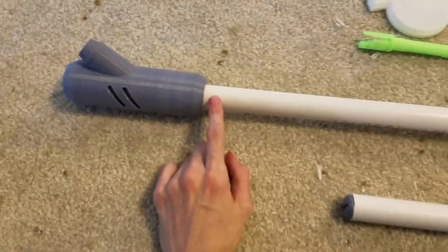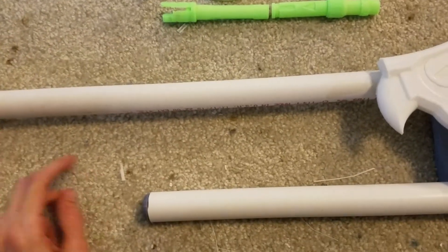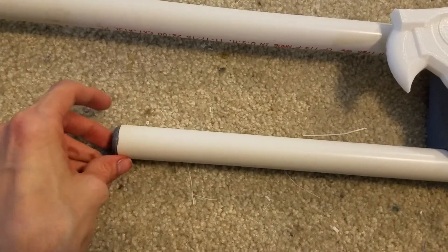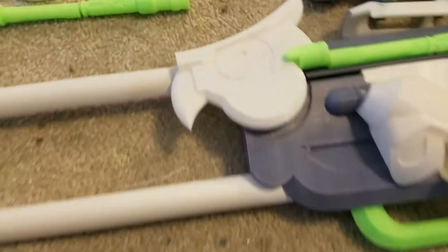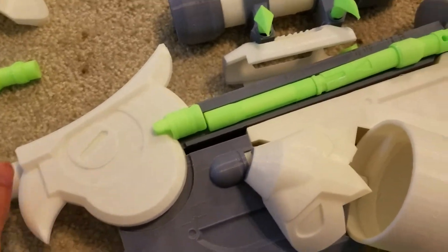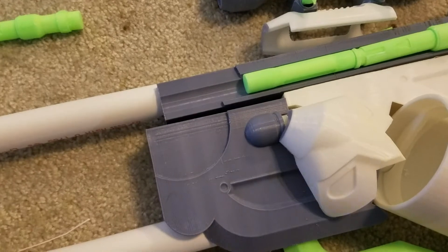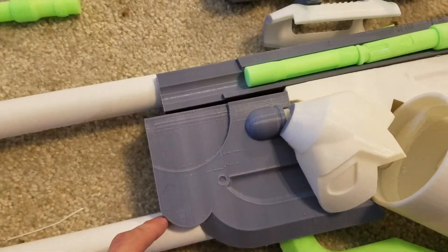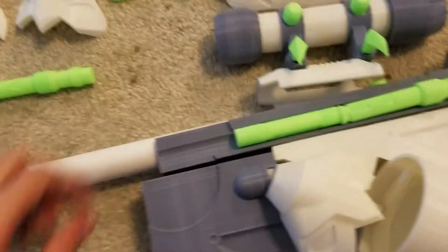This slots onto this PVC pipe, this pops in there, and then all of that slots into the main body here. This slides in there and this slides in there.